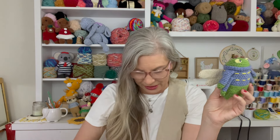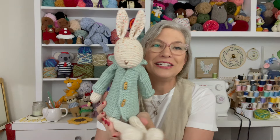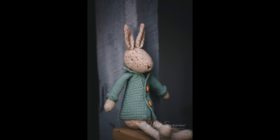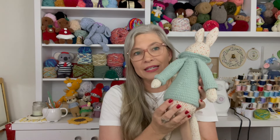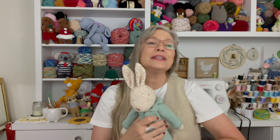I really like this acrylic — the Big Twist Value. It's a lot softer than Red Heart Super Saver. I need to find the ball band because I've enjoyed making with this so much. Y'all ready? It's this sweet little bunny — look at him! He's so cute. What's cuter than a rabbit in a cardigan, right? So I named him Benedict. Benedict Bunny. I think he needs a tail — I've got to go back and check the pattern.